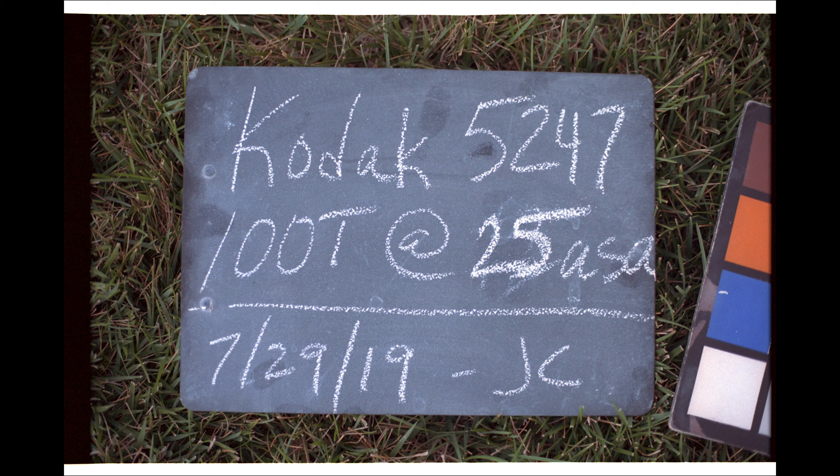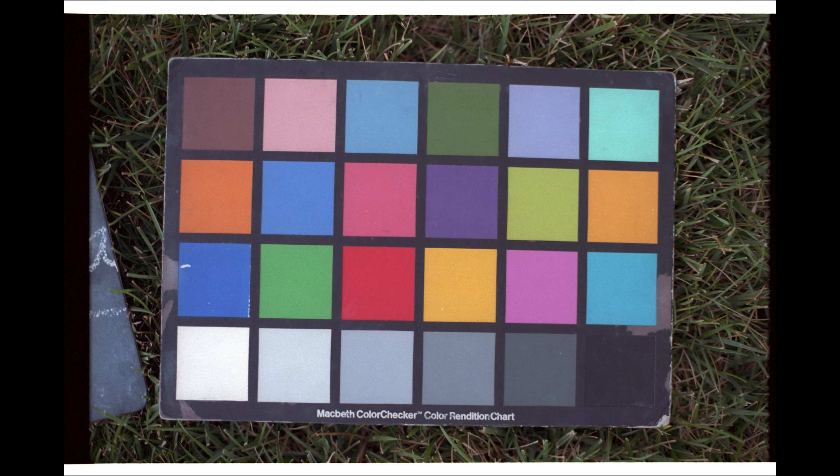Now we're getting to kind of the sweet spot. This is two stops opened up at 25 ASA. The blacks are really cleaning up, the grain is going away. I mean, it's a 100 speed film so it should have pretty tight grain overall. But this is really starting to look acceptable to shoot and then to be able to do whatever you want with in post. That's the goal — if you underexpose film too much, your colorist isn't going to be able to deal with it like he or she would like to. So again, the Macbeth card — the colors are great, they may even be getting a little bit nicer as we open up. This is two stops opened. Skin tones are really lovely.